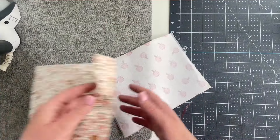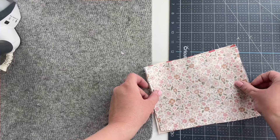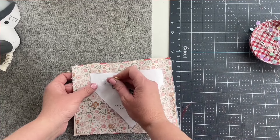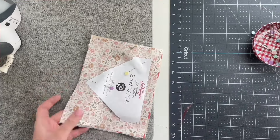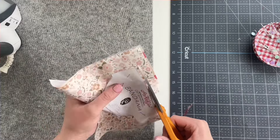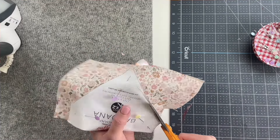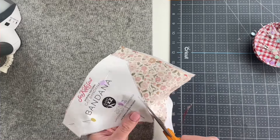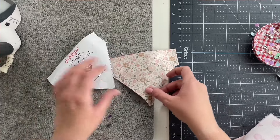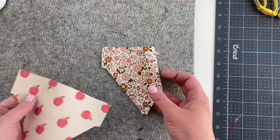The first step is to fuse the interfacing to the back of just one of the fabrics. Keep the other one without interfacing. Then we're going to place them together with right sides together and cut out two layers of the bandana. Once you're done cutting them out, take off the paper pattern. We're going to leave these together — one's interfaced, one's not.